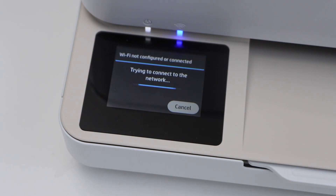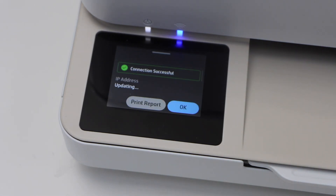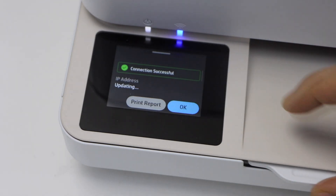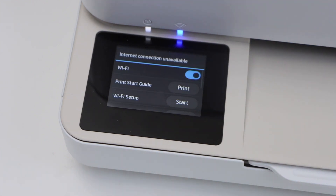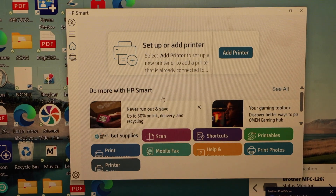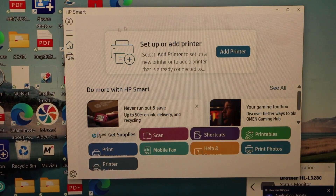Once the connection is successful, go to your Windows 11 laptop. Download the HP Smart app from the Microsoft Store. Press OK and click the Home button to confirm the Wi-Fi setup is done on the printer.